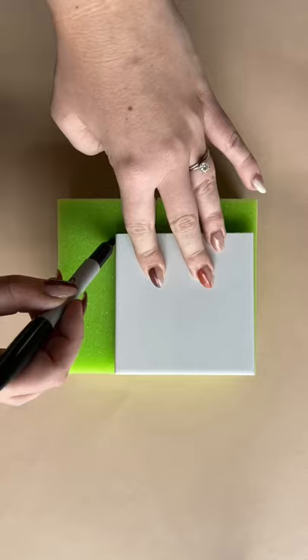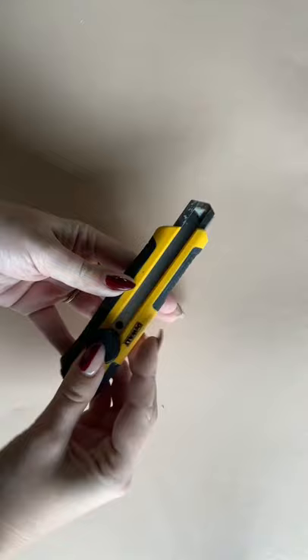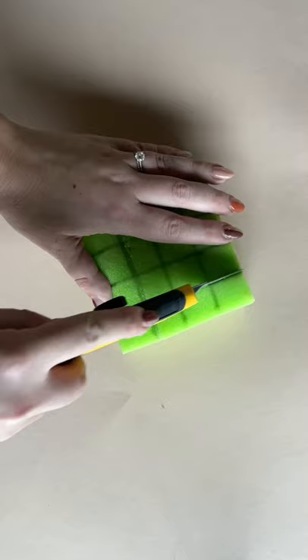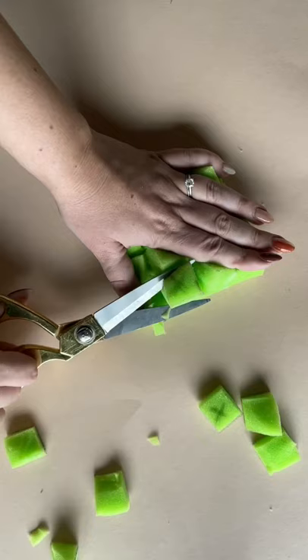I'm tracing the shape of the tile onto a large sponge and then using my ruler to draw a grid system across the sponge. Then using an exacto knife, cut through all your lines. Make sure to only cut about halfway through, not the whole way through. Then you can gently pull apart the sponge and use your scissors to cut every other cube out of the way. This builds us the perfect checkerboard stamp.